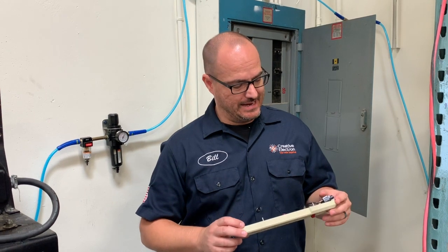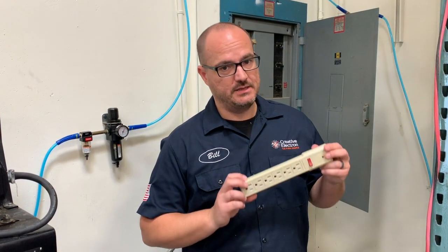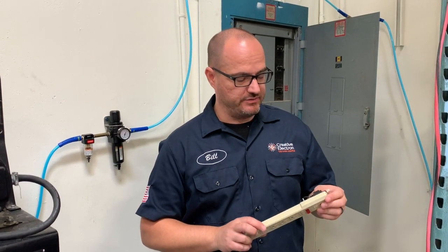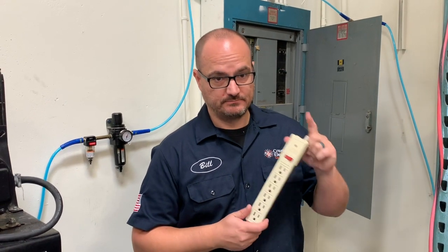There is a mismatch. Be super careful. We're going to head now to the x-ray machine and give you guys a quick look at what happened inside this power strip. Let's go.